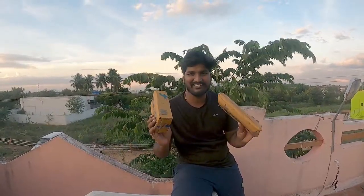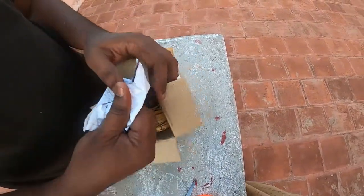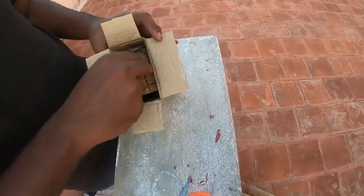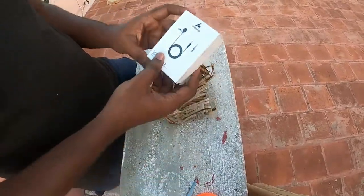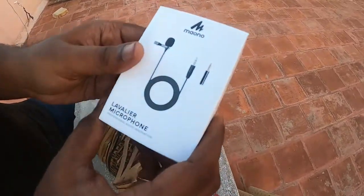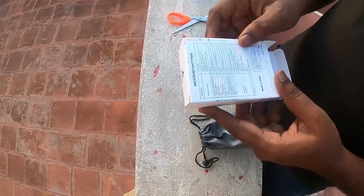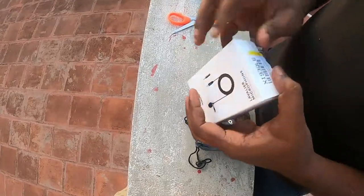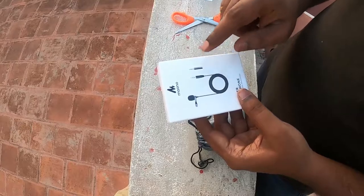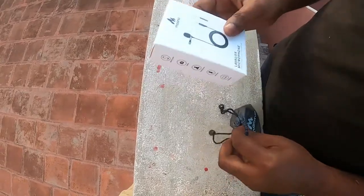We have to unbox some two boxes. I will show you how to inspect the items. So this is the mic. Let's improve the quality. The mic is here. Here is the microphone. The microphone is the TRS converter. The action cam is very useful.